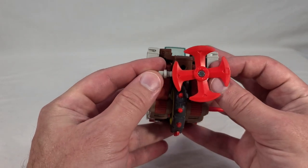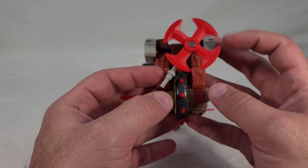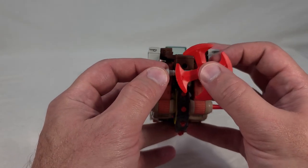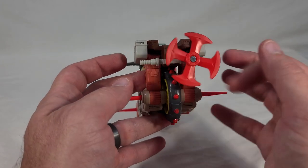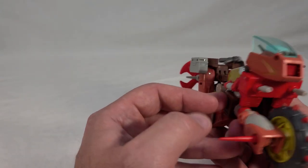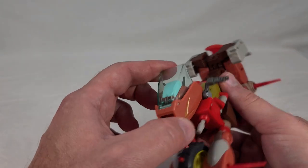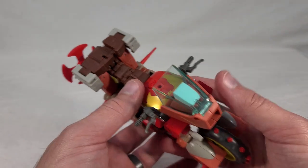Here we get the axe. The instructions have you mount it diagonally, which you can easily do. Personally, I kind of like to put it the other way so it doesn't stick up as much and stores away a bit more seamlessly. The whole windshield piece is its own bit of kibble, but you do have his robot head tucked up inside.